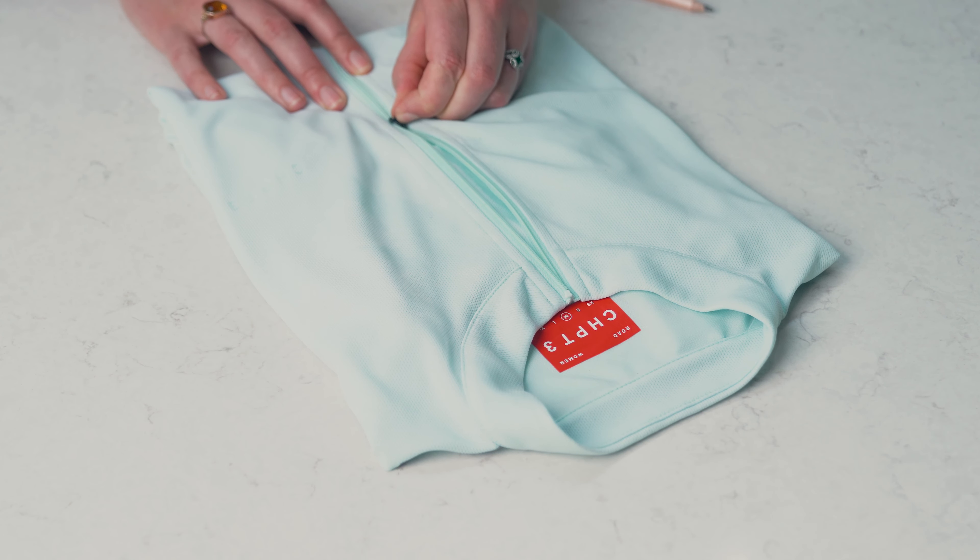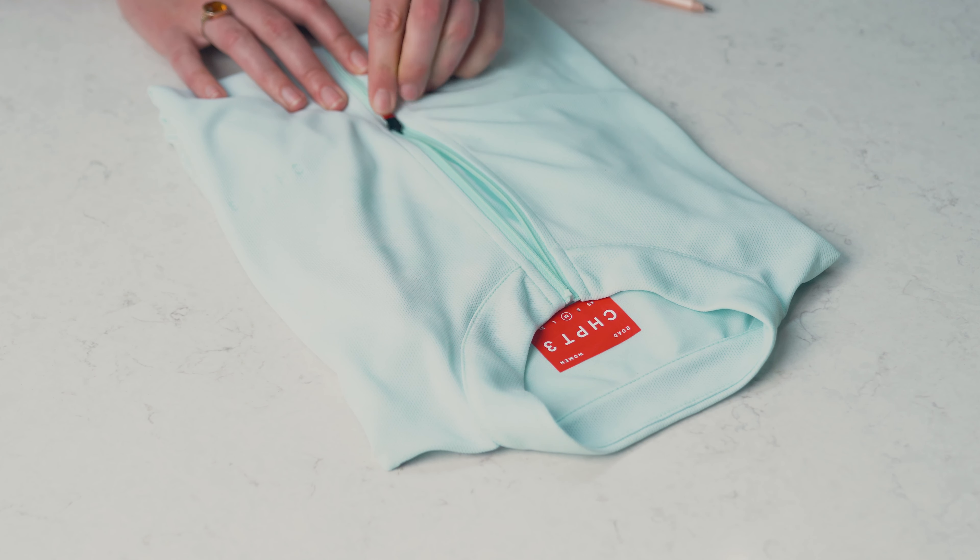If the teeth are straight, there might be an issue with the slider mechanic. Over time the slider can start to come apart and lose grip of the teeth of the zip.